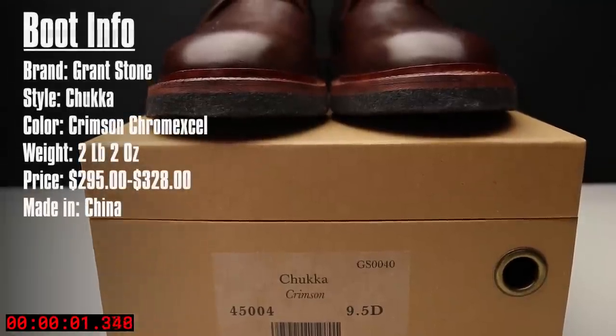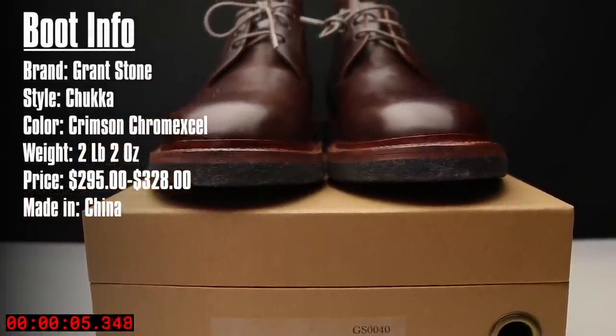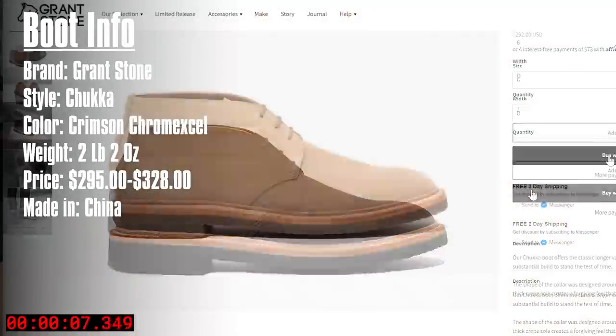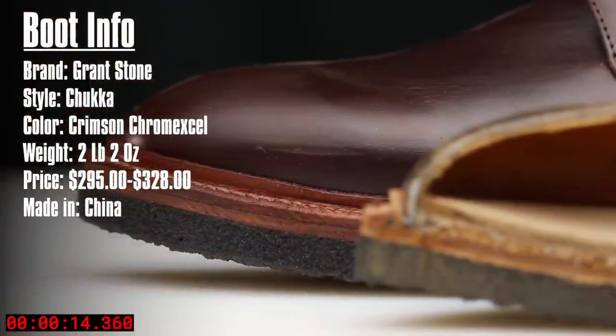The brand is Grantstone. The style is a chukka. The color I have is the crimson Chromexcel by Horween, but there are two other color options. They weigh just over two pounds and they retail for just under $300 up to $328 for the Chromexcel versions, and they're made in China.